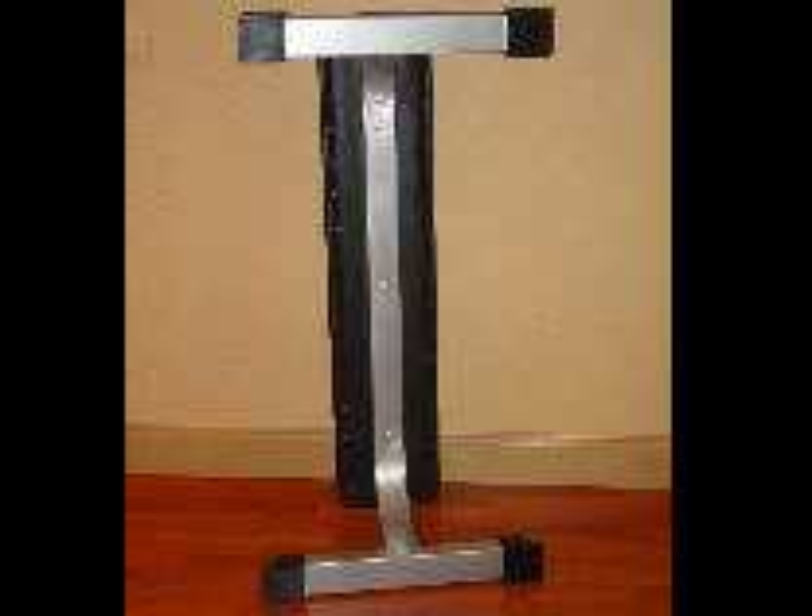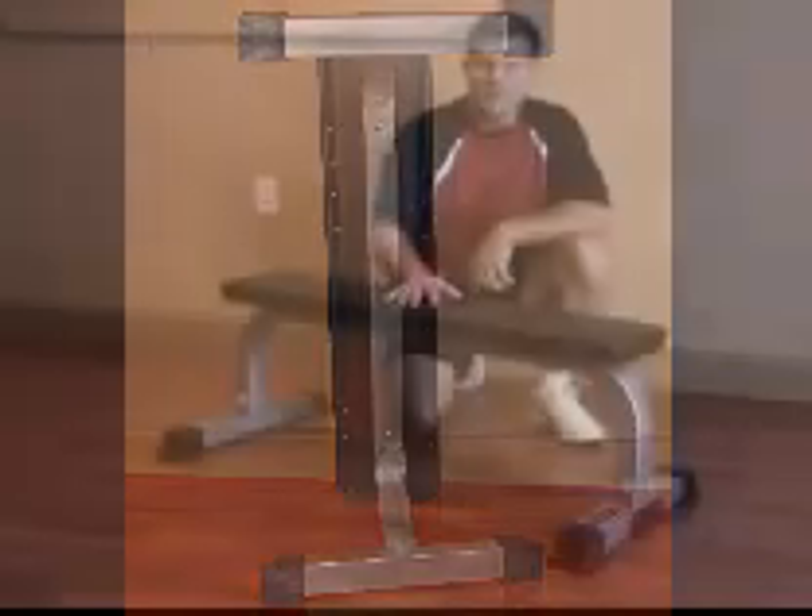12-gauge steel, rubber caps around the perimeter, a continuous beam going from the front to the back. This is the DA7.